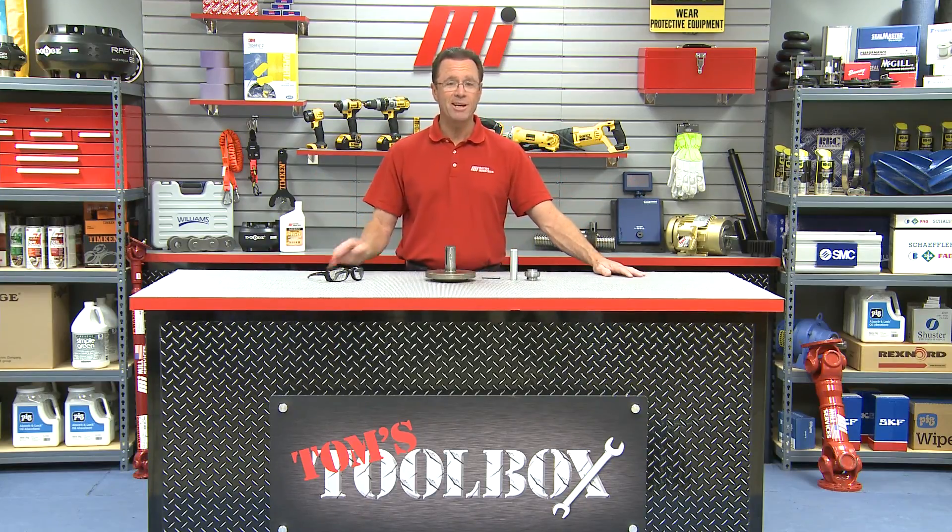Well that's going to do it for this edition of Tom's Toolbox. You can check out other videos just like this one — the website is mihowto.com, with me Tom Clark as your host. Could be a Tom's Toolbox, could be an MI How To video — who knows? Spin the wheel, see what you get. Thanks for watching.